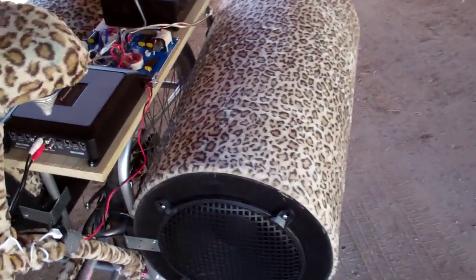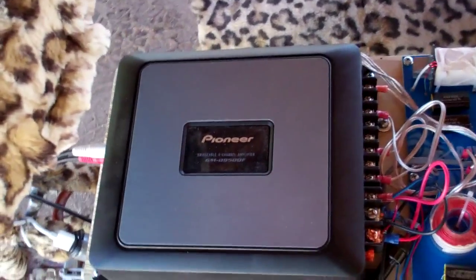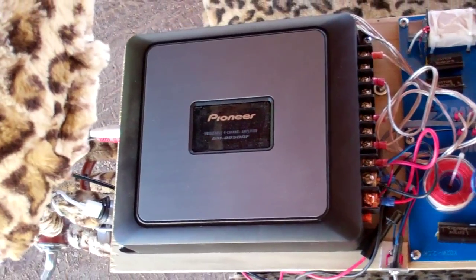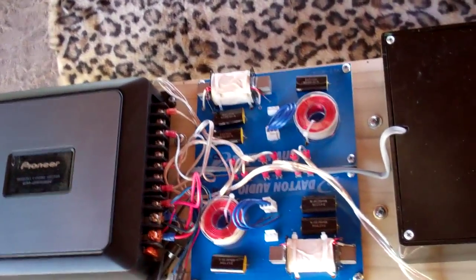The power comes from this Pioneer Class D car amplifier. It's a GMD 9500F, rated at 150 watts per channel bridged stereo into 8 ohms — which is what this is.